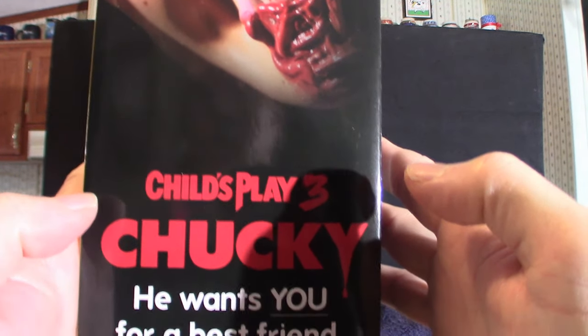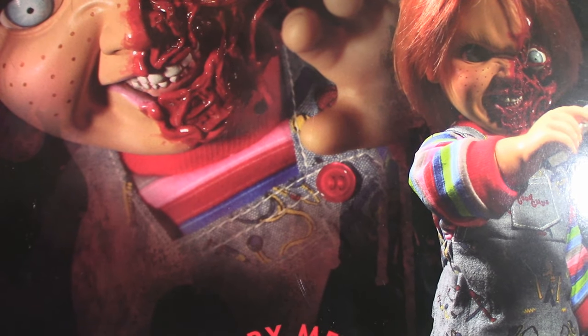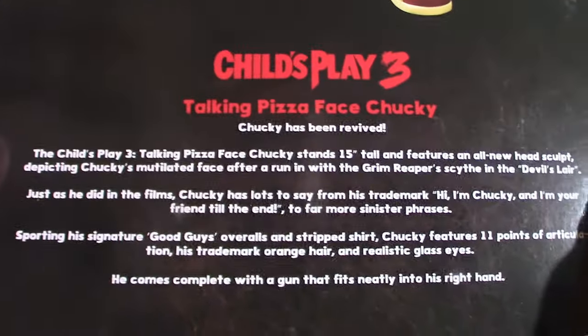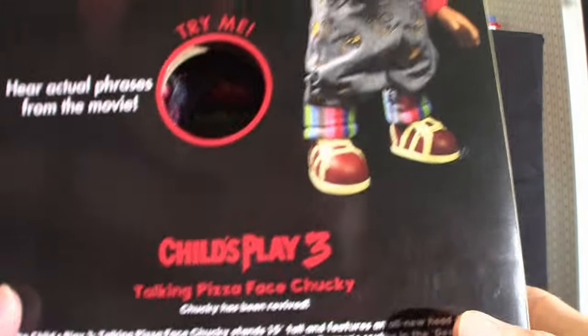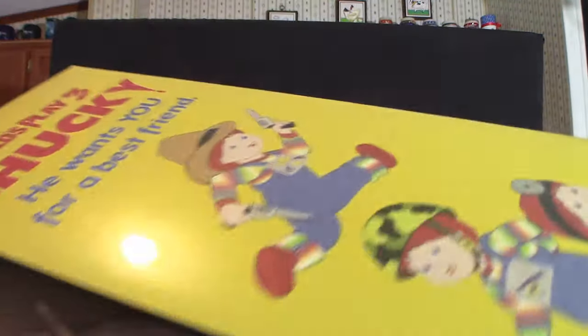It does get a decent amount of weight to it because it is a heavy doll. You'll notice on the back there's a little button where you can actually play the sound effects — it plays two of them, but once we get it out I'll reset the switch. I think it's probably got seven voice commands, I'm not really sure. But anyway, Chucky has arrived — 15 inches tall — and it pretty much tells you everything right on the box. The actual box is pretty cool.